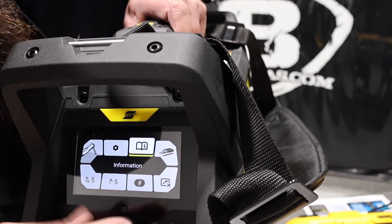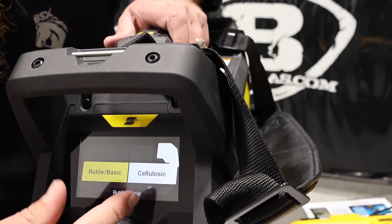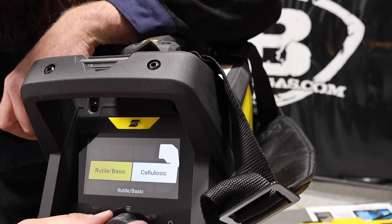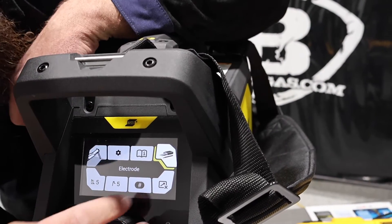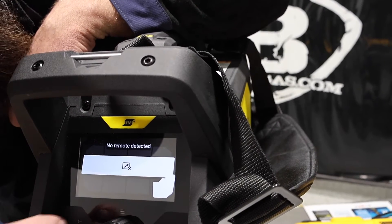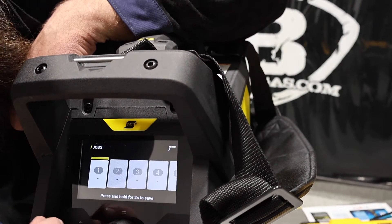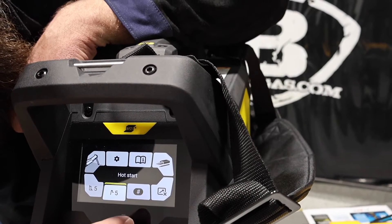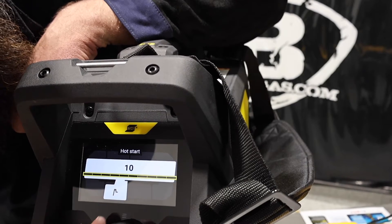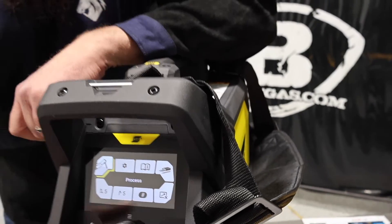Back on the home screen, under electrodes you can select rutile, basic, or cellulose — cellulose is your 6010 stick electrode and rutile/basic is 7018. I'm going to change it to 7018. Remote is for your TIG torch. Under jobs you can store up to ten job numbers. Then we've got hot start and arc force, both set to five — that's about the middle of the road, it goes up to ten. We'll put them both at five.